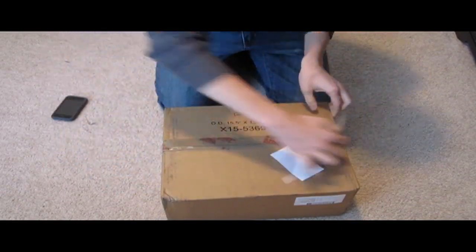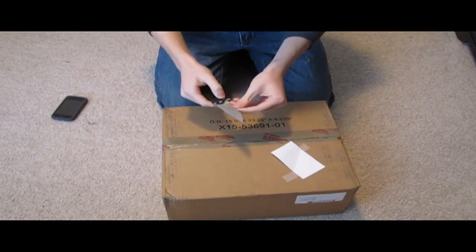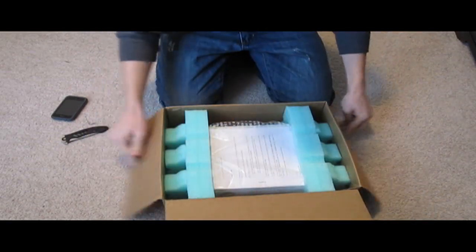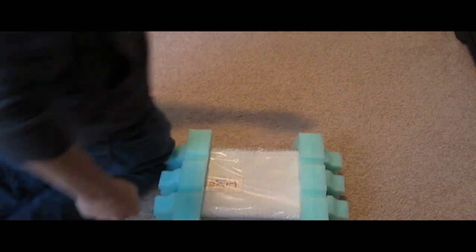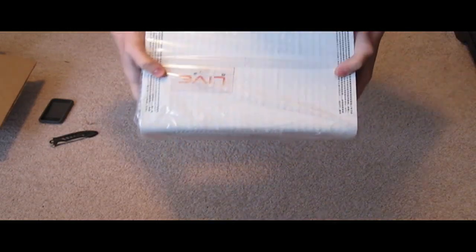So let's crack into it — and there she is. Pull that out, there's the box. Down here, you can check the camera. Here's the styrofoam, there's the 360 box itself.